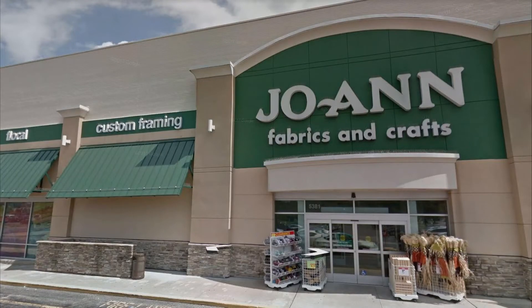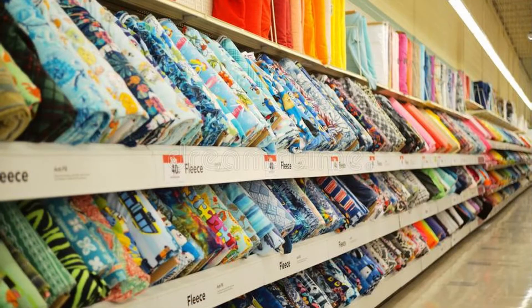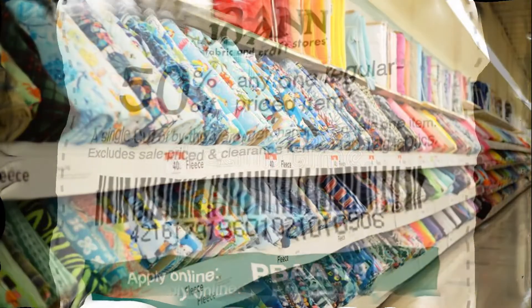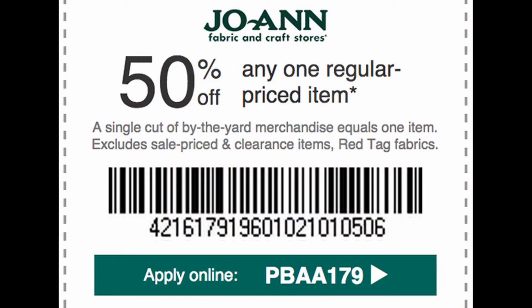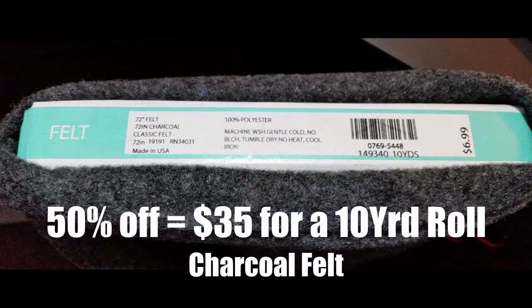I took a trip to Joann Fabric, and I'm telling you, when you go in there it's like a candy store — do not be silly and grab colorful fabric. I used a 50-percent-off coupon, similar to the one shown here, and I just went with the traditional charcoal felt. I bought the entire roll — it was ten dollars.